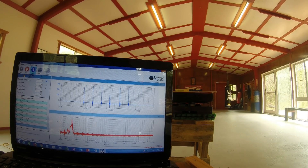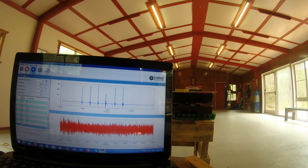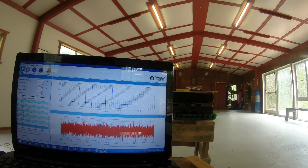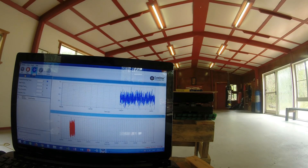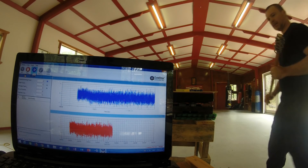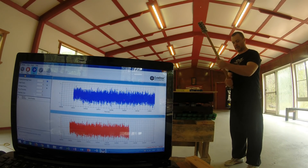The maximum for the short-handled mace test was 3,386 newtons of impact force. Now I'm going to use the mace choked right down at the end.